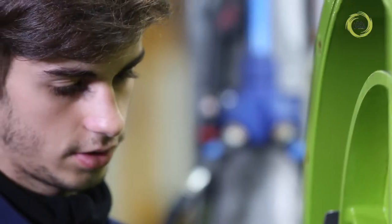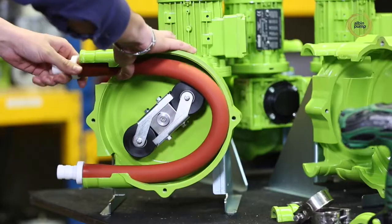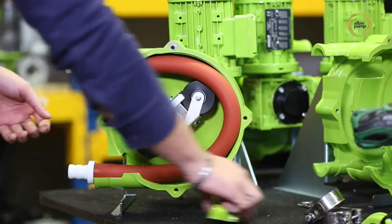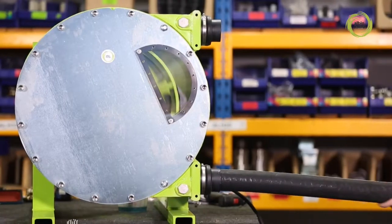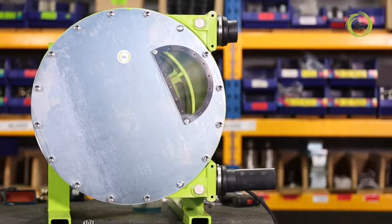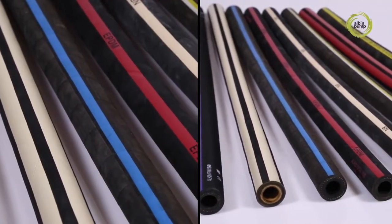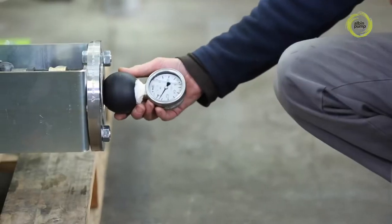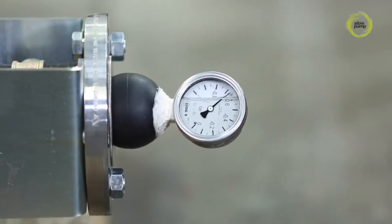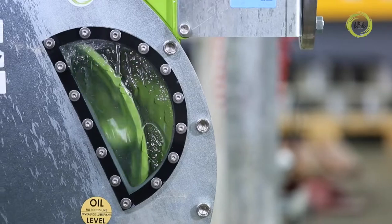The pumps can be assembled as a one-off job or in a production run. The final assembly operation involves fitting the hose into the pump. We carry a large stock of hoses in a broad range of materials to specifically suit the liquid being pumped. Every one of our pumps has its suction characteristics tested before packing and shipping.